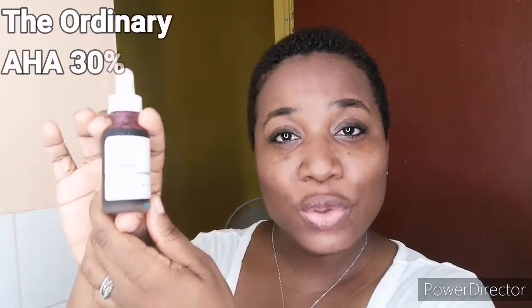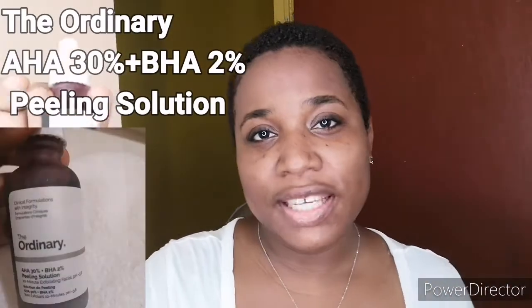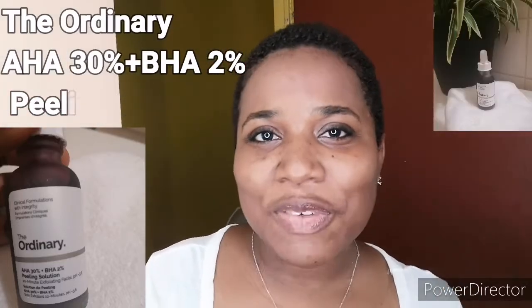Hi YouTube, this is Georgette for Beauty and Budget, and today we are going to be talking about The Ordinary again — but this time I will be using their most popular product, which is their AHA 30% plus BHA 2% peeling solution. This is a 10-minute exfoliating facial.